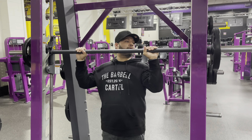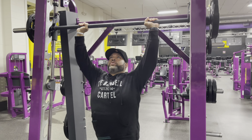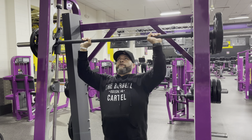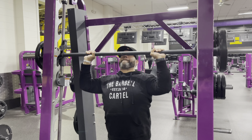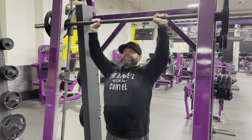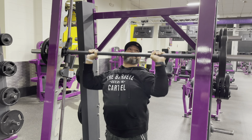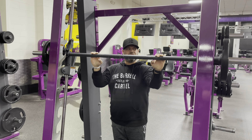Alright, here we go — military press, using the Smith machine. This is my top weight, just 25s on each side, four sets of 15 reps. This is my last set: 10 half reps, and then five full reps at the end. Felt good on the shoulders — first time really giving them a little bit more weight than normal. Good thing having a Smith machine with those stoppers.